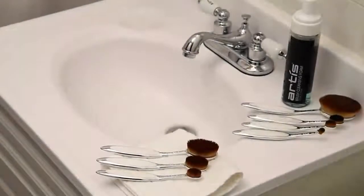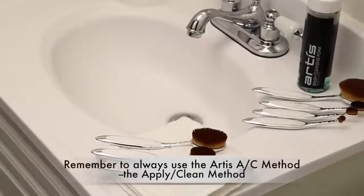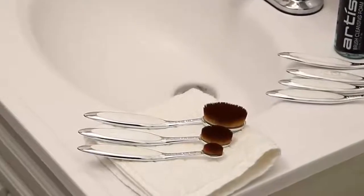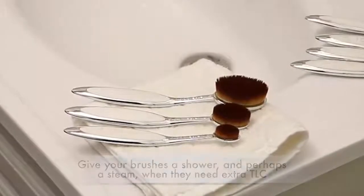To maintain the quality and unparalleled performance of your Artis brushes, remember to always use the Apply Clean method, cleaning or clearing immediately after each product application. And don't hesitate to give your brushes a shower, and perhaps even a steam when they need extra tender loving care.